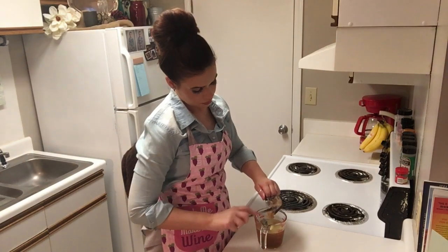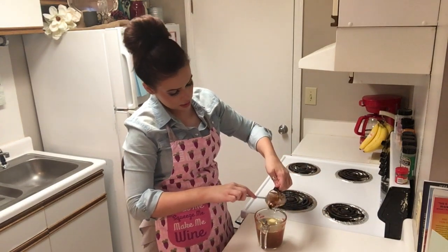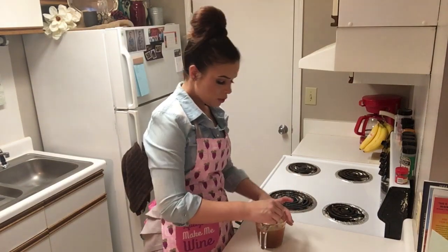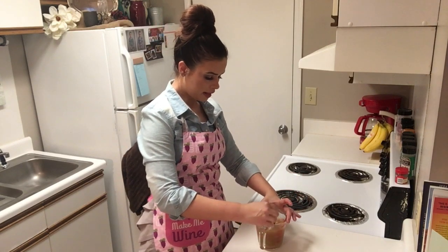Add that mustard, and now two tablespoons of honey. The honey is going to be the last ingredient we're adding to this mixture. Make sure you stir that well enough so the honey is not all resting on the bottom — mix it together really well.